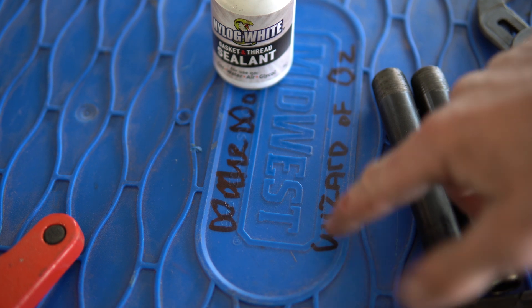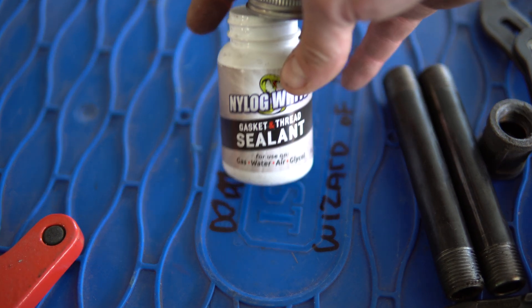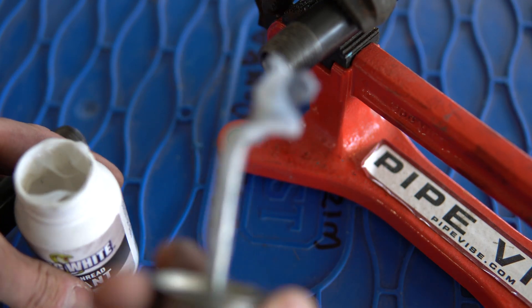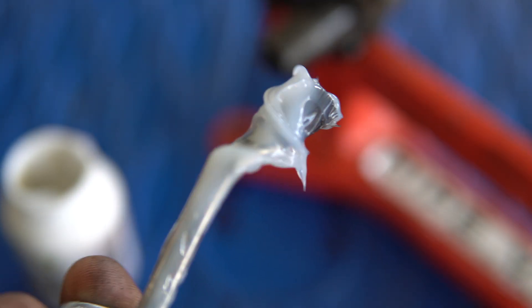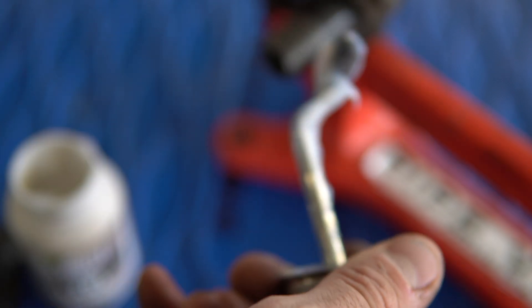Alright, so we have my table here. Someone wrote on it 'Wizard of Oz.' I thought this was fitting because John Pastorello is the Wizard of Oz when it comes to HVAC products. The consistency — look at that — it's kind of like a ghost snot, if you will, or something along those lines. But let's paint this on the threads.